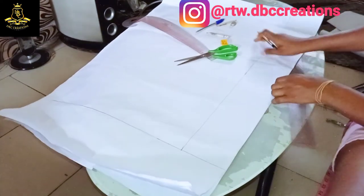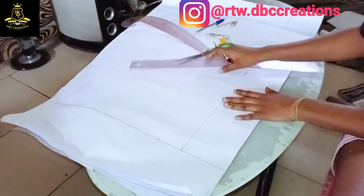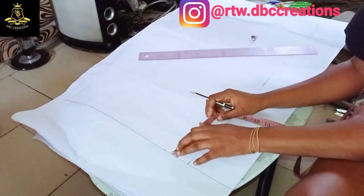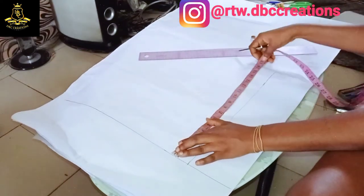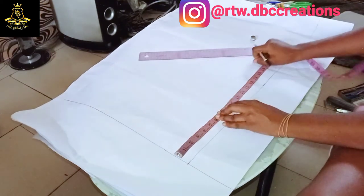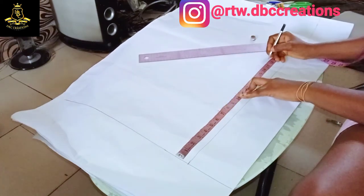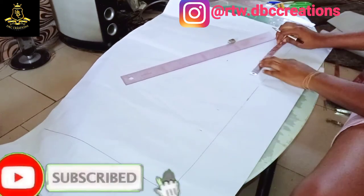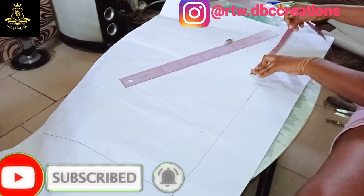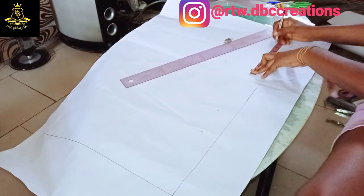So I have six inches here and I also have four inches here. The next thing is to mark the basic measurements. From here, my chest is seven, my bust is ten and a half, my waist is 18, then my waist to hip I'm going to make to be nine inches.